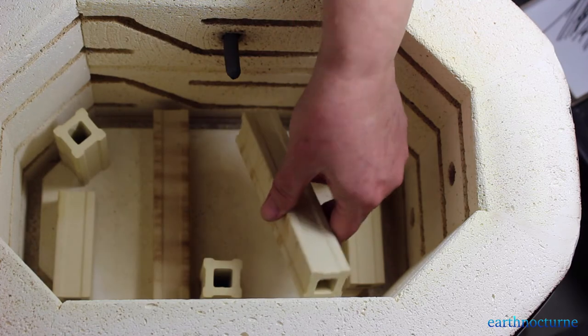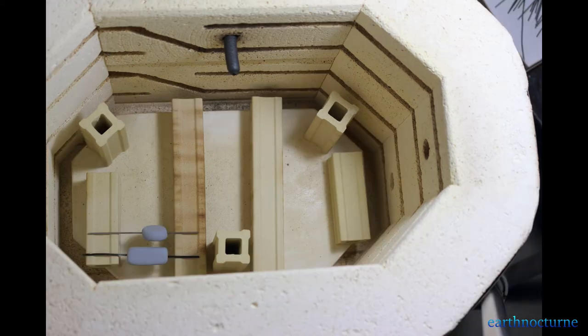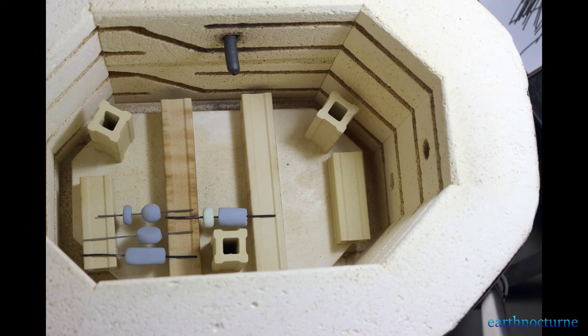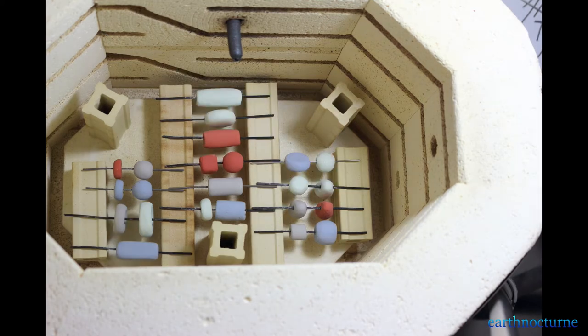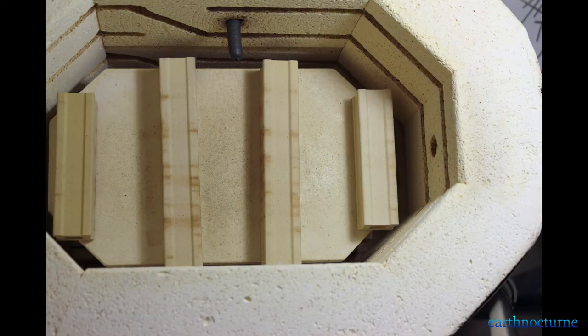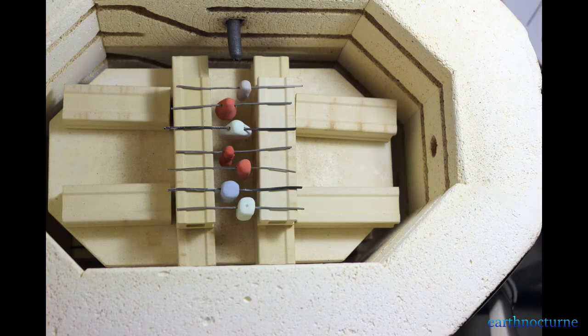During a glaze firing the pieces will not be able to touch one another or they will stick together during the firing. I'm also going to leave between one and two inches at least between the second shelf and the top of the beads on the purse shelf. On the second shelf I'm going to be firing some long pendants that will need extra room, so I add another stack of posts.